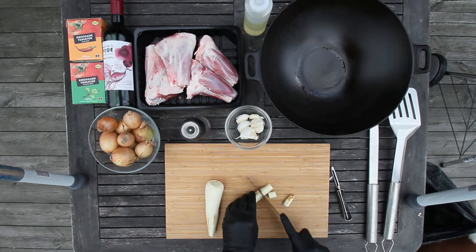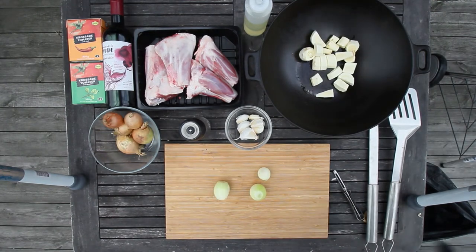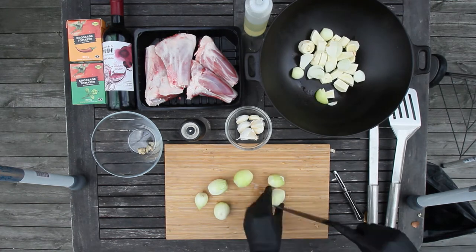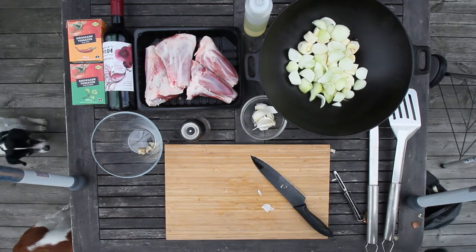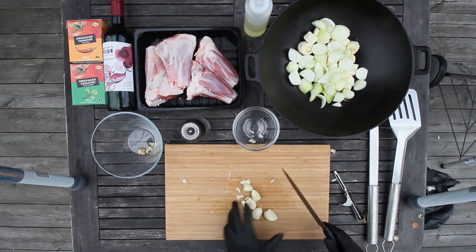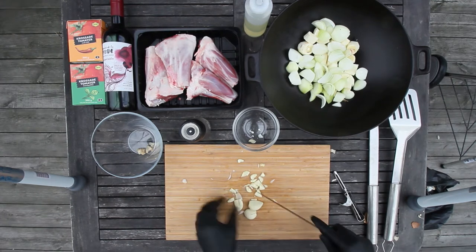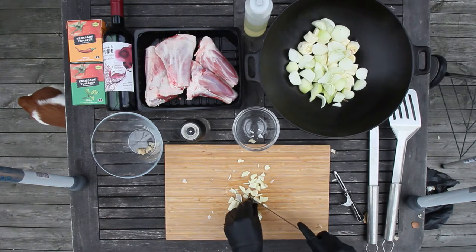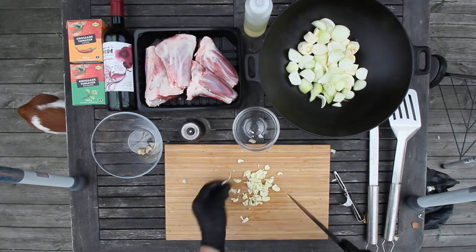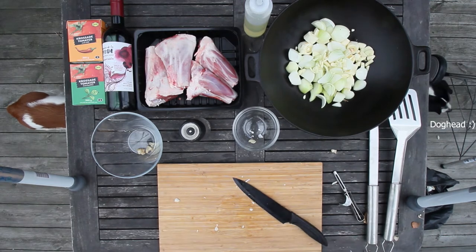I'm gonna chop these parsnips into chunks like that — into the wok they go. Garlic into smaller pieces. It's all gonna boil for a couple of hours anyway so it doesn't have to be that small — it's gonna give a lot of taste anyway. I'm not very fond of mincing the garlic because I think it has a tendency of growing too bitter then.